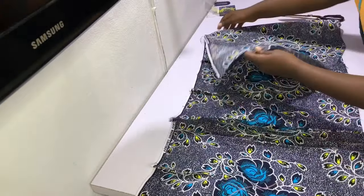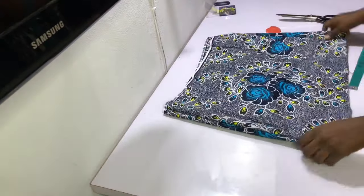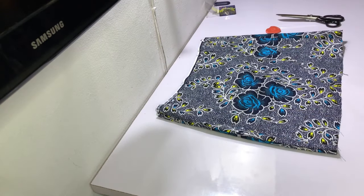After sewing the second side, you can see the skirt is coming together nicely — and this is what the skirt looks like.